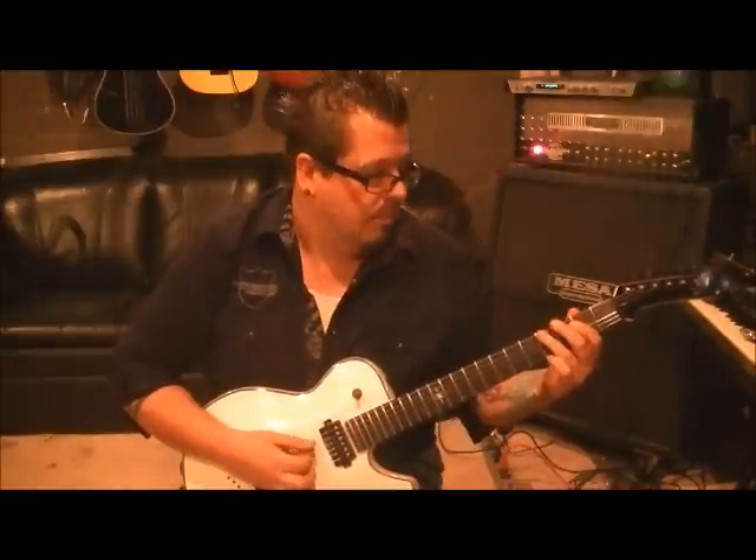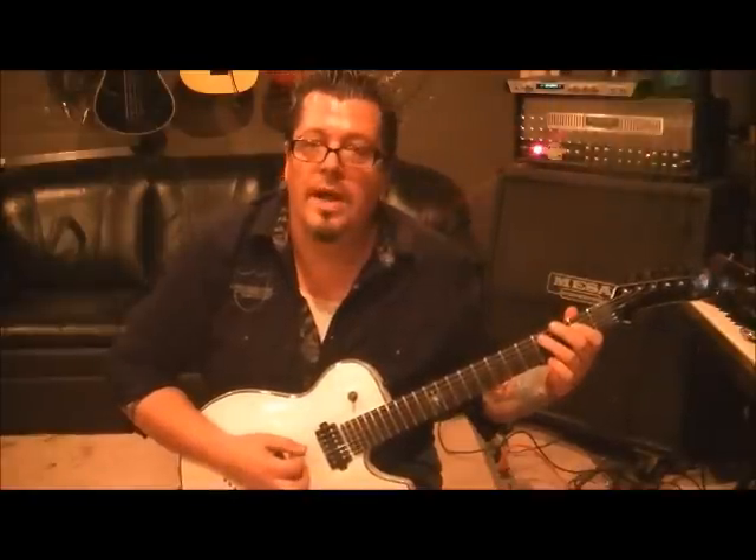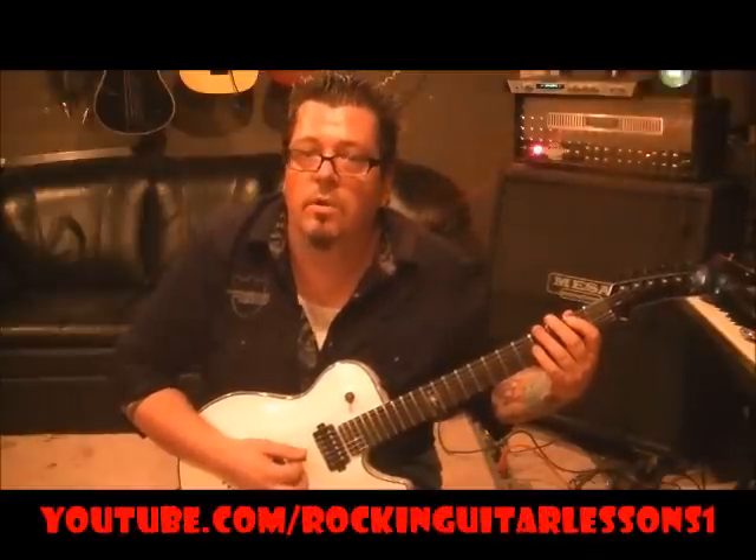Third finger 4A, and then go up to the E and do the same thing. Then first finger 2A, third finger 4A. And then first finger 2D, two times. And then third finger 4A, first finger 2A. That's the midpoint of this riff.